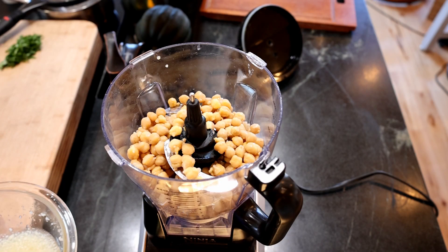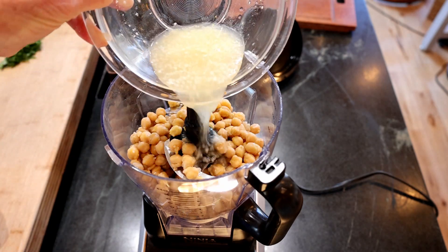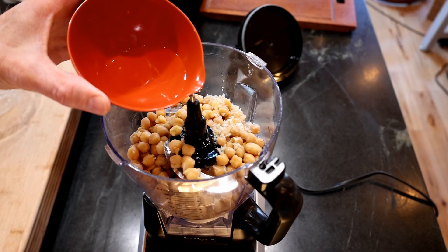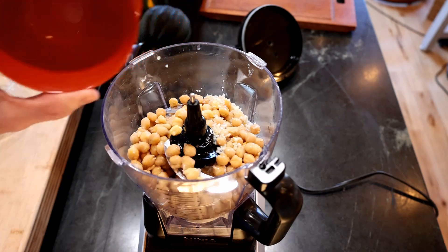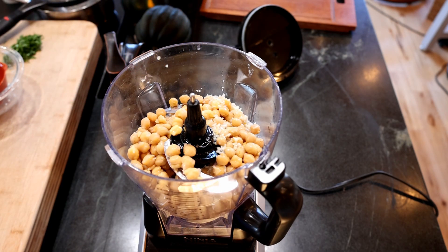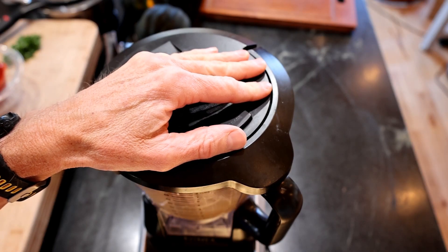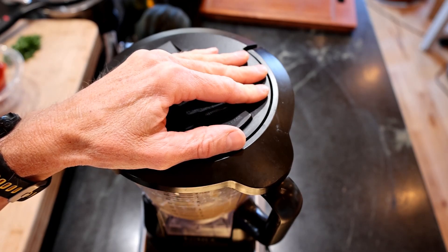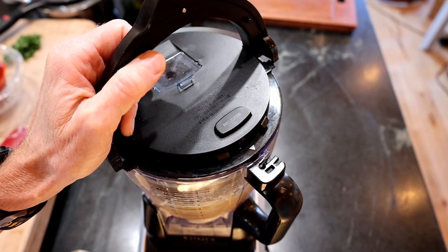Add those to the bowl of a food processor and pour in the lemon juice, garlic, and salt mixture combined earlier, along with one quarter cup of plain water. Note: reserve about a quarter cup of the whole beans out of the food processor to use as garnish on top of the hummus later. Process all the beans except for that reserved quarter cup.